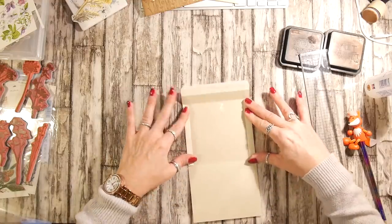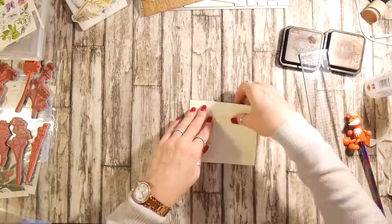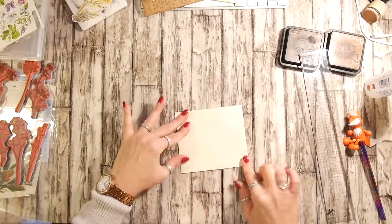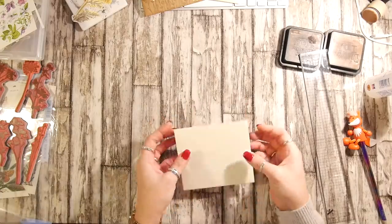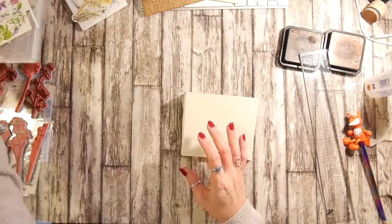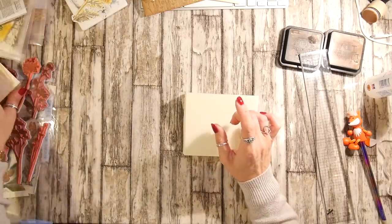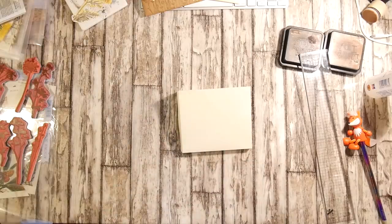Now we have our brand new envelope shape. Just going to make sure nothing is sticking out where it shouldn't. Marvellous. Now this bit is where it got a little bit tricky and I tried two methods for each of the envelopes.